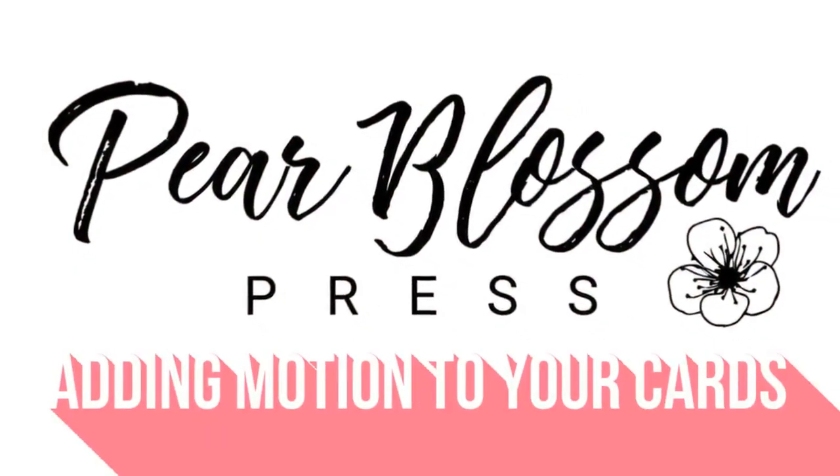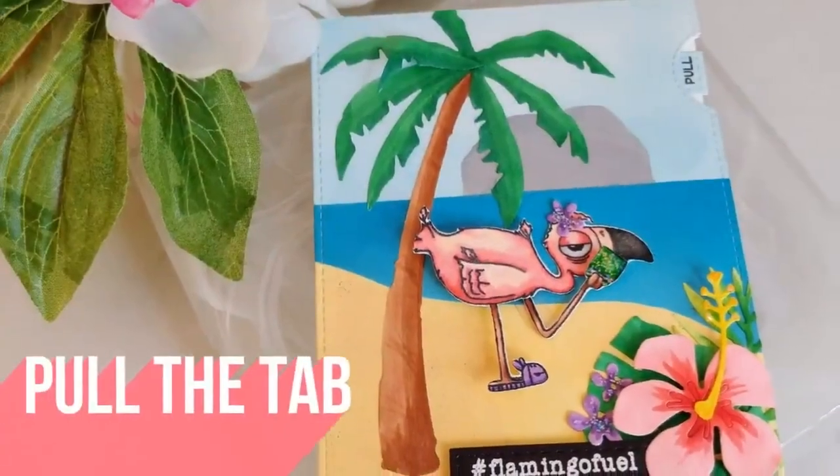Hey Crafty Friends! It's Amanda with Pear Blossom Press. Today I'm going to show you a fun way to add motion to your cards.